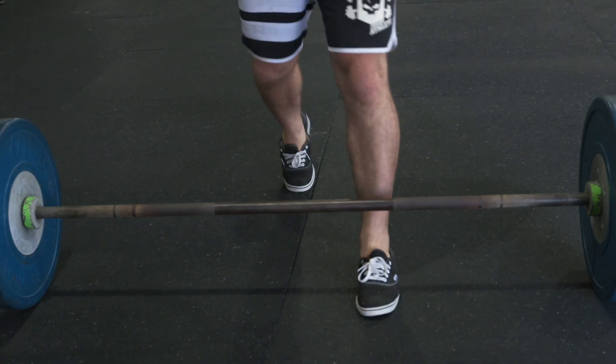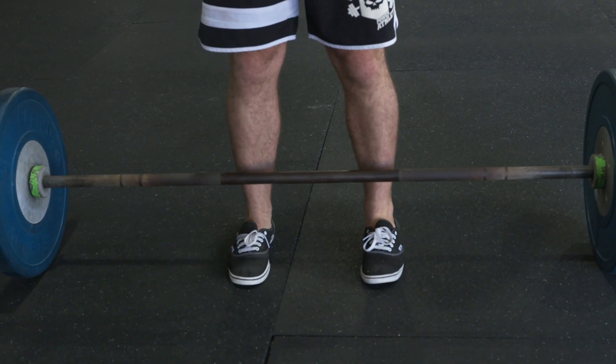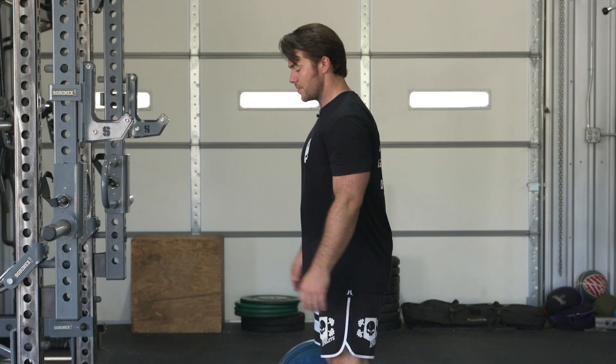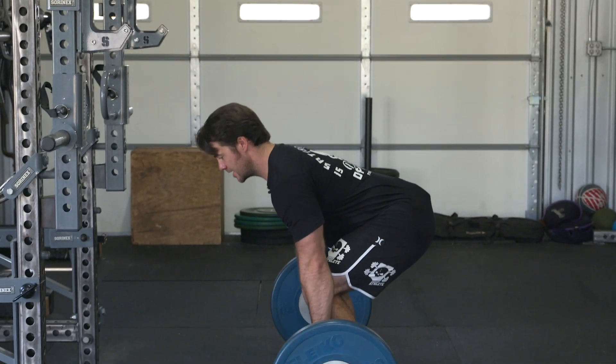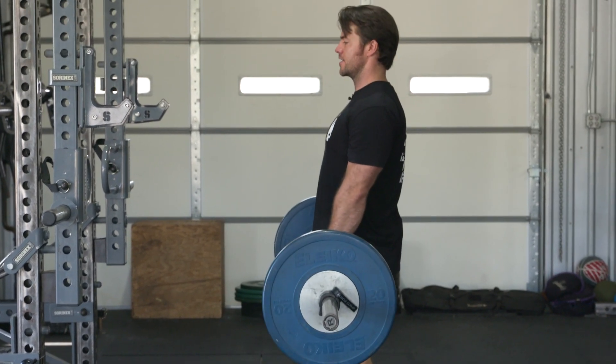Power athletes set up an execution for the RDL with a barbell. I'm going to place my heels directly underneath my hips with my toes pointing forward. From here, I'm going to sit a tall, pretty posture. I'm going to bend down and deadlift the bar into my hip pocket.